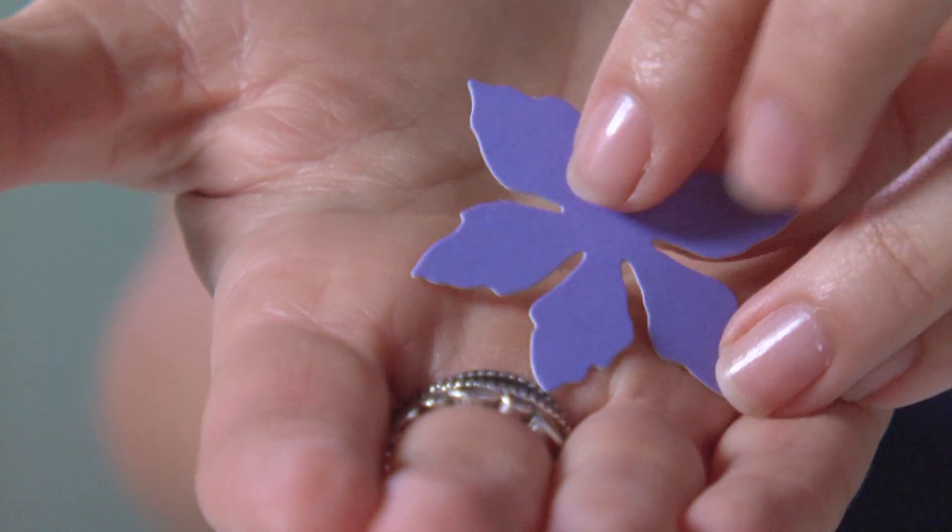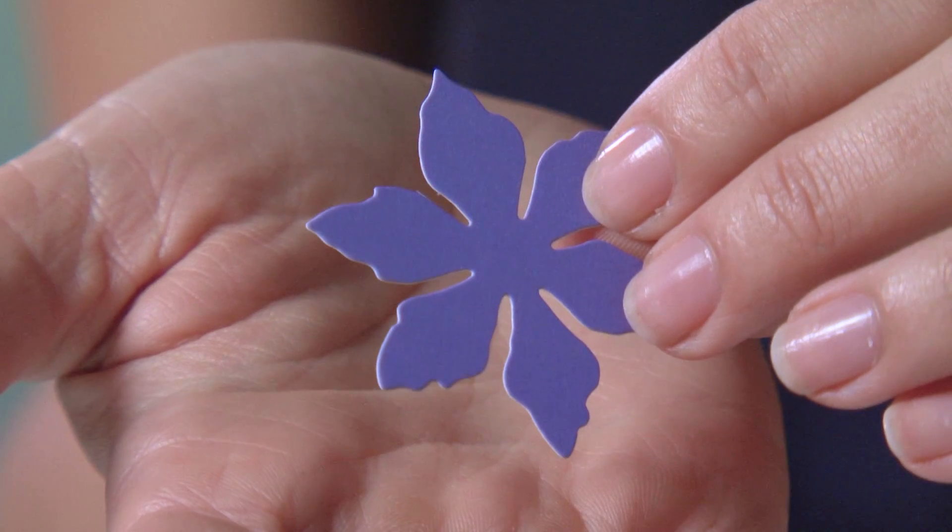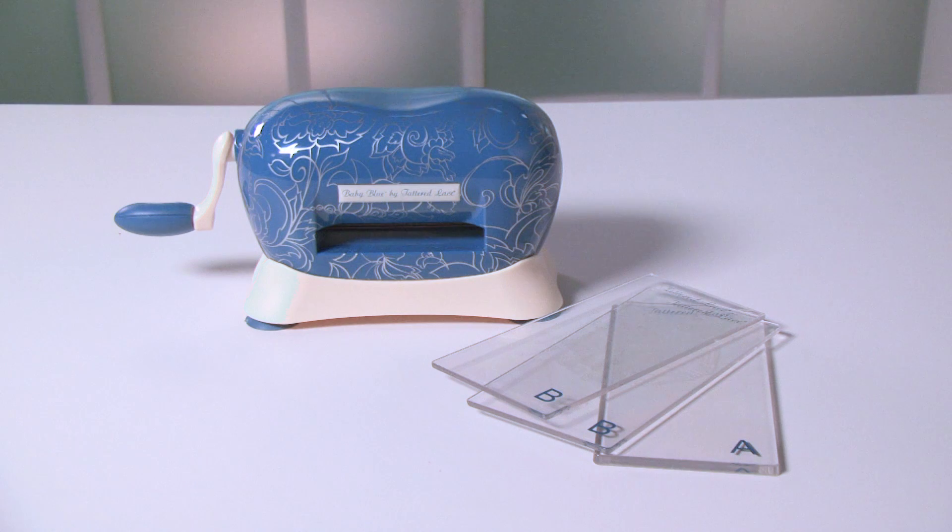The Baby Blue is perfect for people starting out in crafting. It's robust and really, really easy to use. Ready to work?